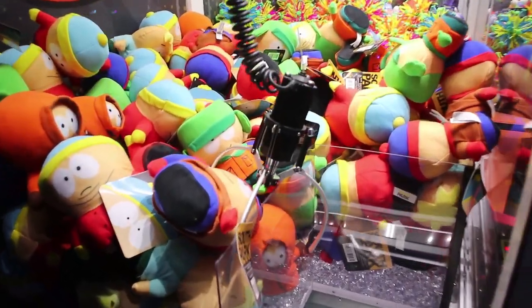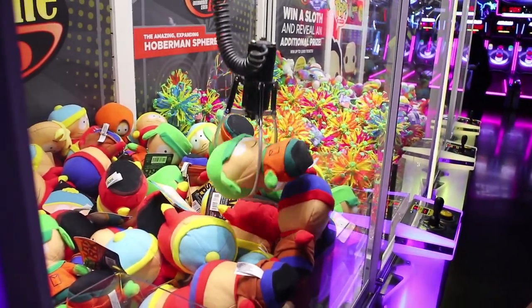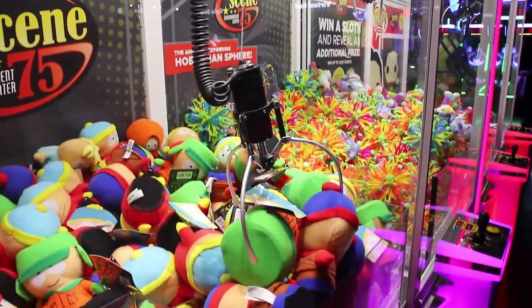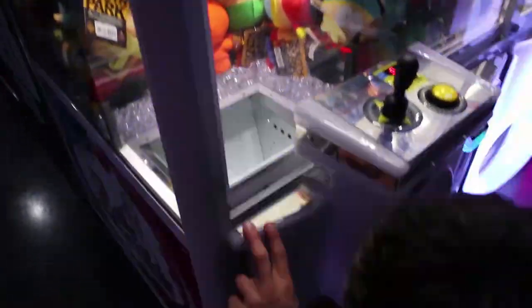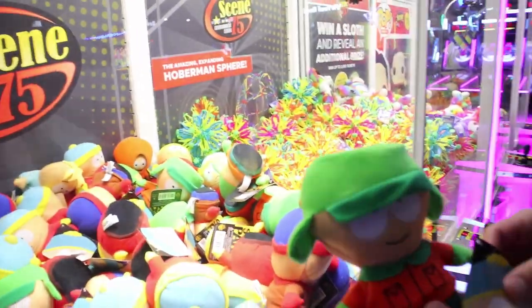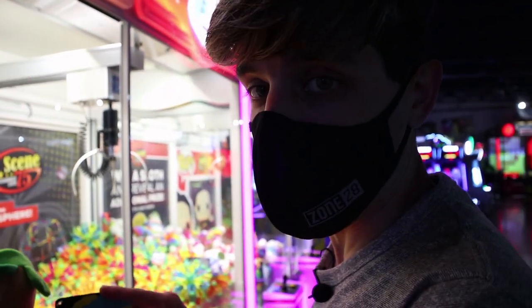Tip him right up in the chute. Come on, Kenny! That was awesome — that's kind of what I was hoping would happen but wasn't expecting. Whenever they're piled up like that, you can usually tumble them in. We got Kenny — a South Park licensed plush — and a couple of plays.